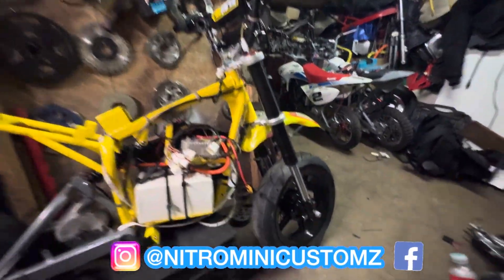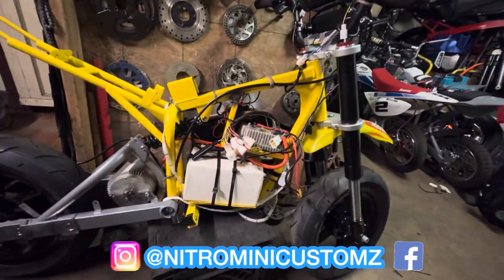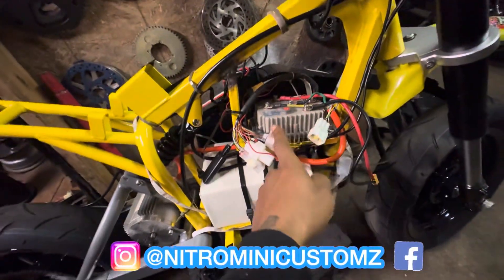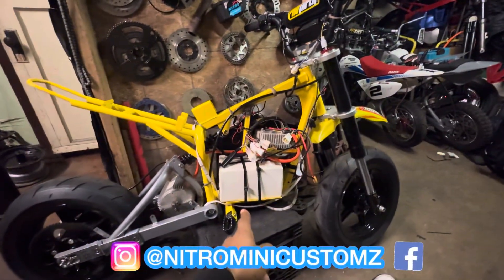He already basically had everything built and assembled himself, but when he got down to the tuning it wouldn't work. So he called me. He's got the Kelly controller right now, so we're gonna swap that out and put a Far Driver controller on it. I believe this is the 72-volt 20 amp hour.